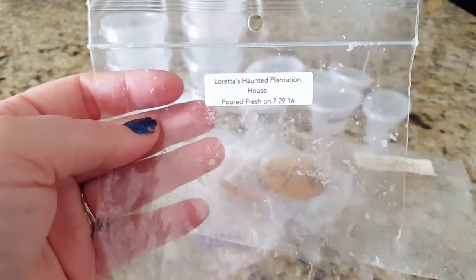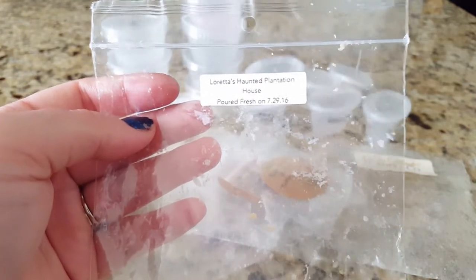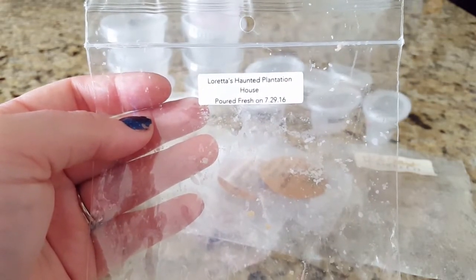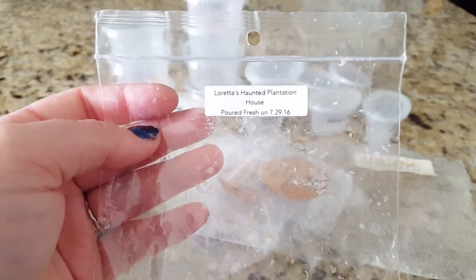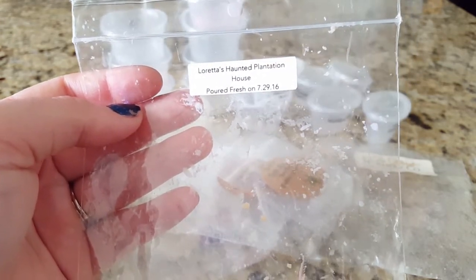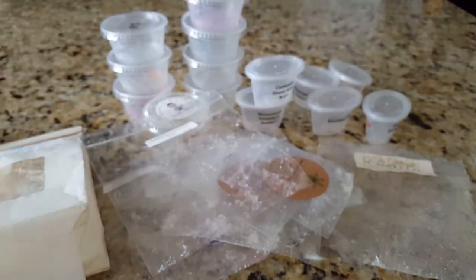Next is Loretta's Haunted Plantation House, also from VCS. This threw at about a six for maybe five or six hours. It was okay — not my favorite. It has that cream soda blend so it was a little lighter; the scent just wasn't really for me. Nice to have something a little different but definitely not something I would repurchase or crave to melt again.